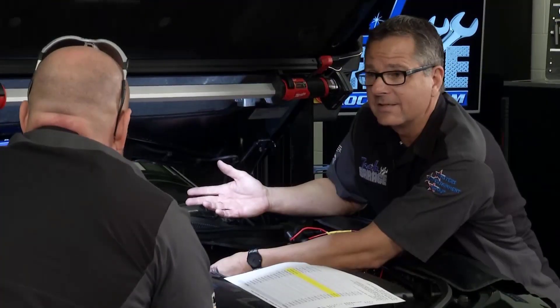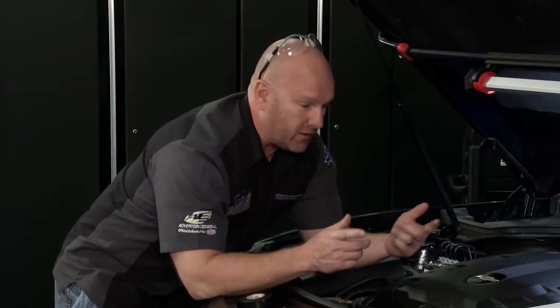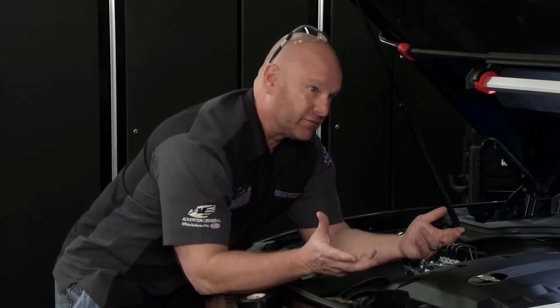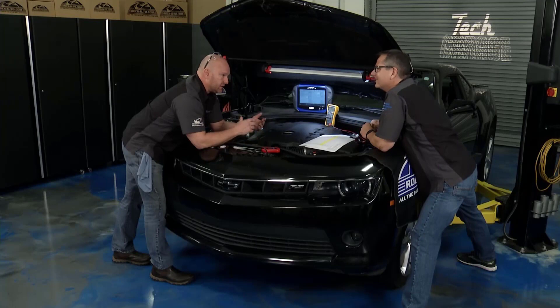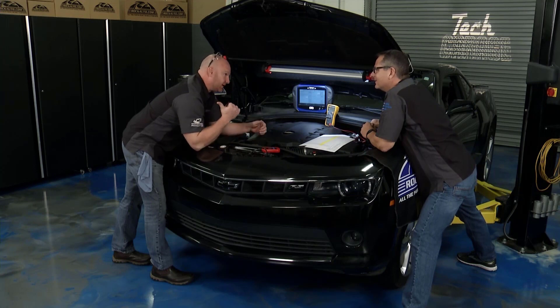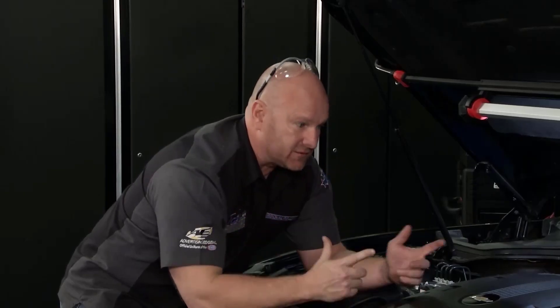The computer doesn't know any better — it thinks it's 41 degrees, so it's been adjusting fuel. If you'd been paying attention and not driving so fast, you would have seen your gas mileage probably went down leading up to this. You might have had black smoke at startup — it was definitely running rich. So fascinating. My next step is grab a drain pan, go to the rockauto.com shelf, grab a new temperature sensor, and get this thing underway.